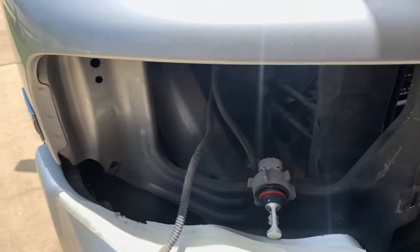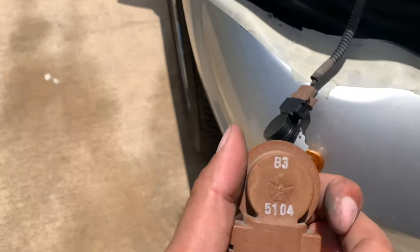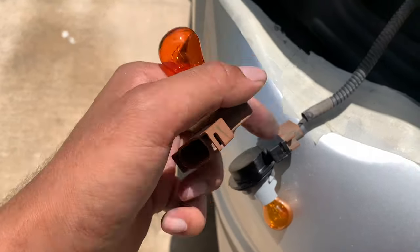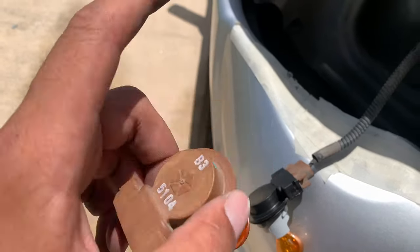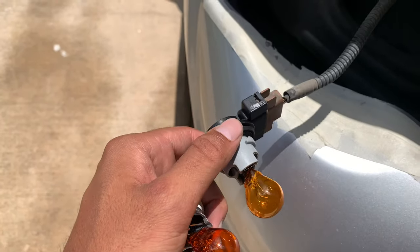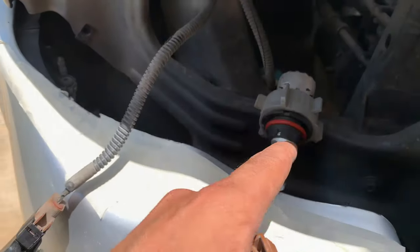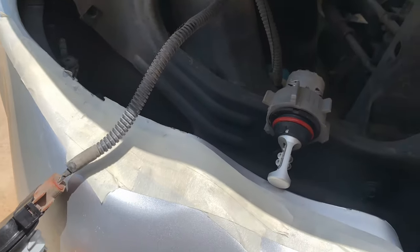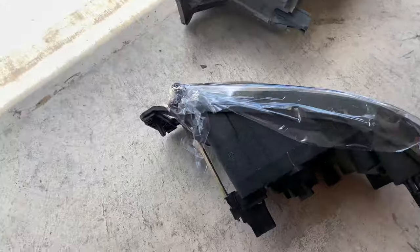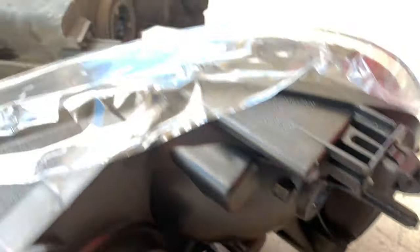All right, the first thing you want to do is remove the turn signal headlight bulb — this is the OEM one, it's got the Chrysler emblem on it. You want to unplug it from the harness because the OEM one does not fit into the new headlight, so you've got to use the turn signal that comes with the new headlight. Keep the bulb somewhere safe. What I simply did was twist and remove the one that came with the new headlamp.